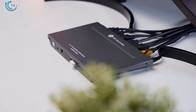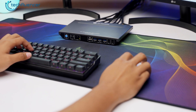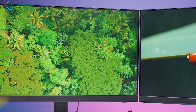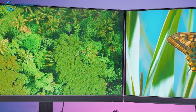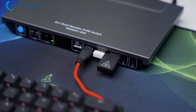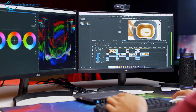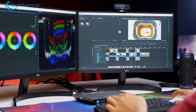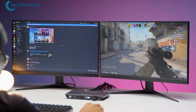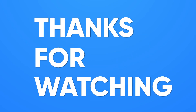To sum it all up, the AV-Access Dual Monitor KVM switch offered us exactly the solution we were looking for. It effortlessly switches between PCs, supports impressive display resolutions and HDR formats, and offers great perks like USB 3.0 ports and audio jacks. Whether we were gaming or crafting content on our editing rig, the switch had us covered. So if you're looking for a KVM switch for your gaming and editing adventures, be sure to check out this one. Catch you guys in the next video.